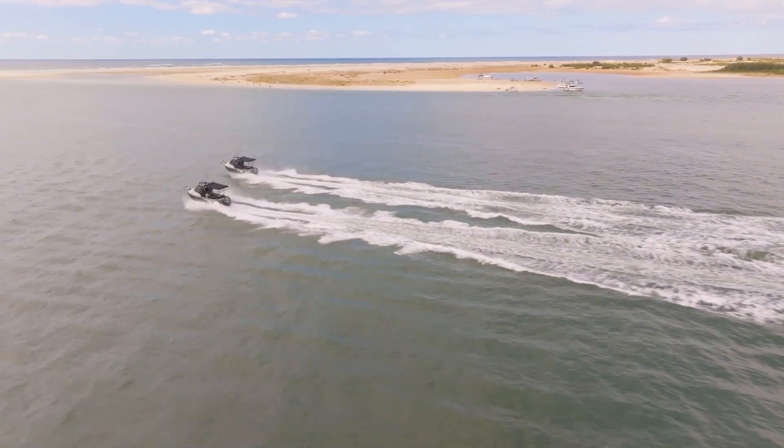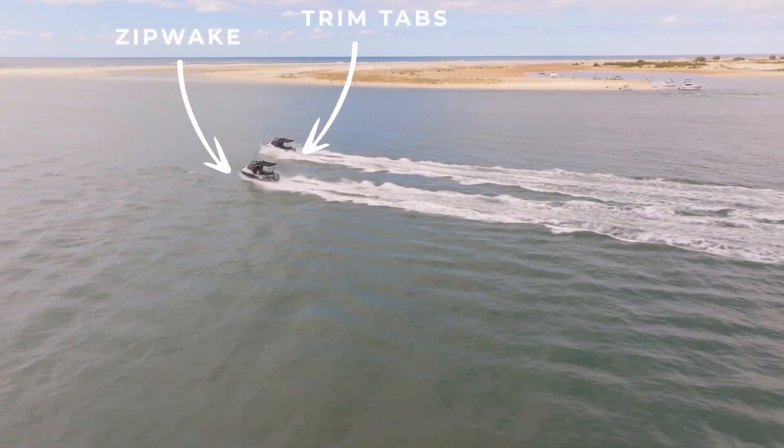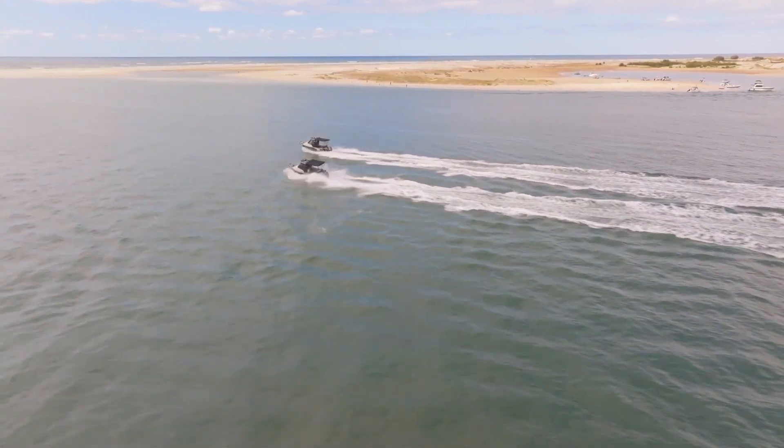Here we are out in some waves, and you can see the boat with Zipwake on the left using its bow to cut the waves perfectly, resulting in a smoother and more comfortable ride.